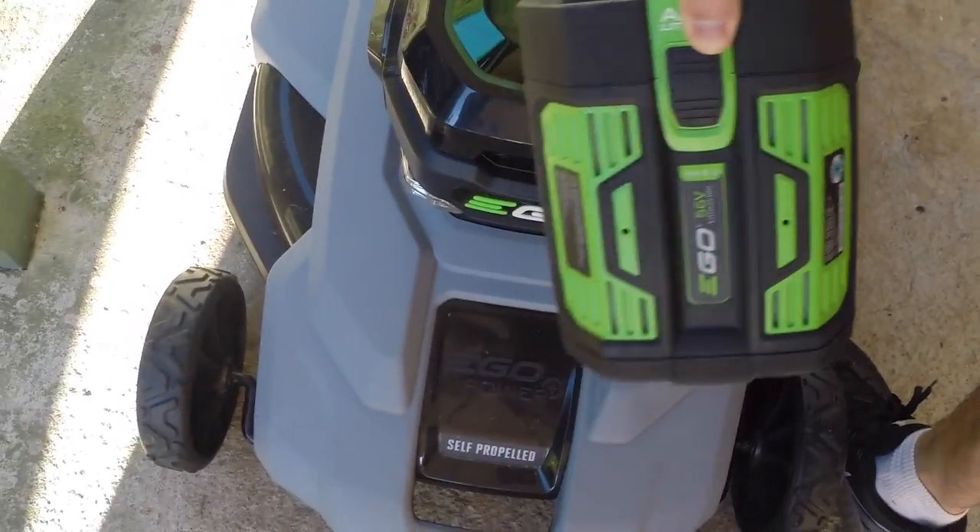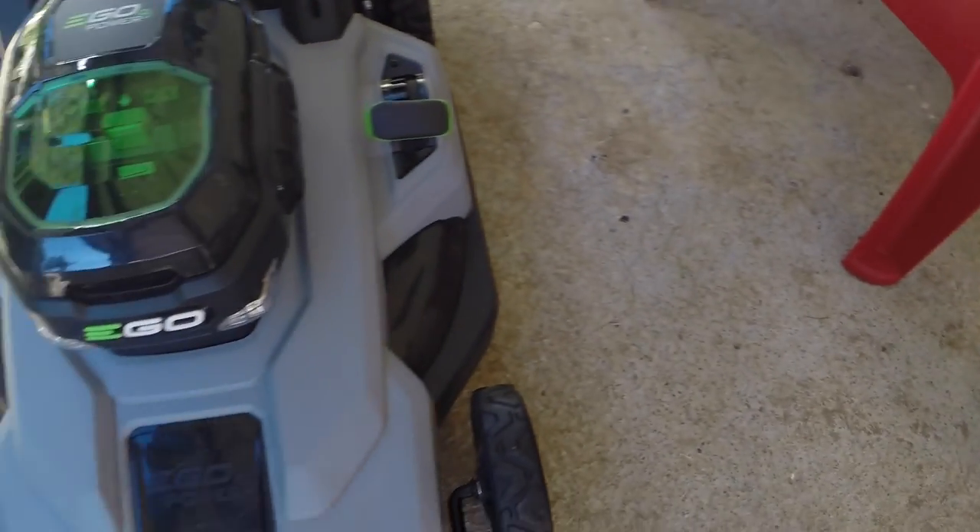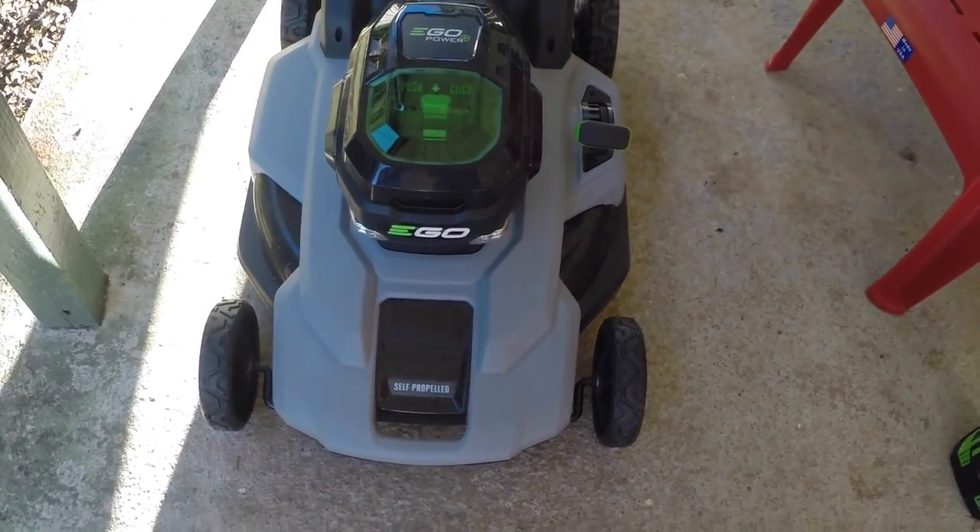By the time you finish cleaning, the battery is already going to be cool, so you can charge it if you want to use it again later. Once you take the battery off and you're in a good dry location, you're ready to clean it up.